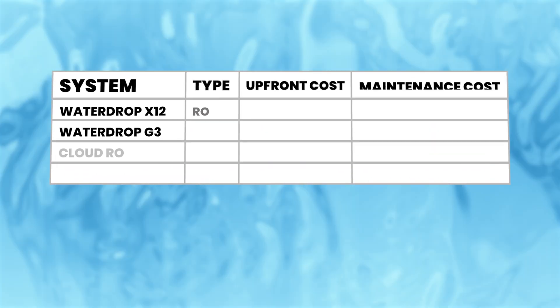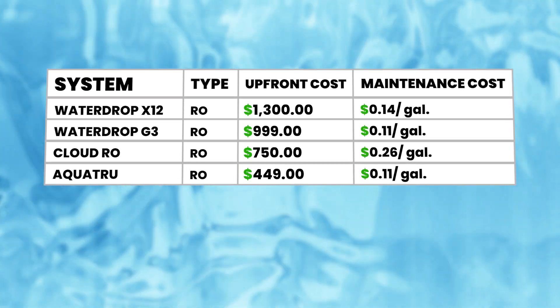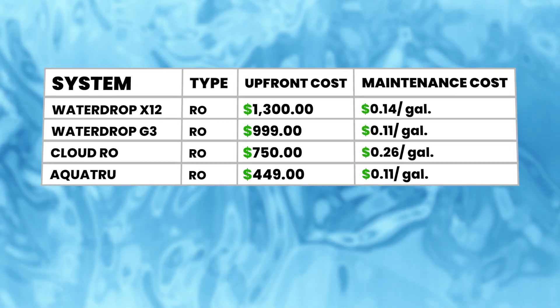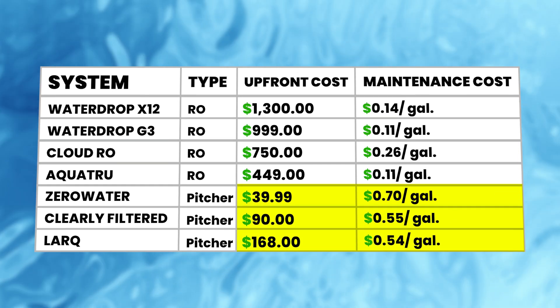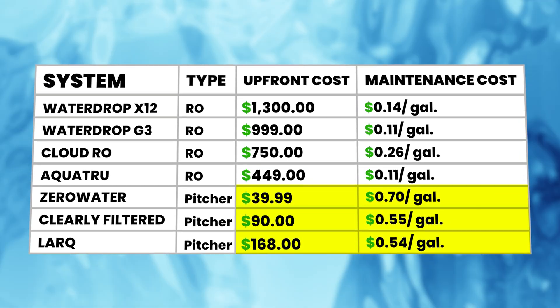That's based on the sum of the average cost per gallon of all three filters the system uses. So while its upfront cost is one of the highest I've seen, it's one of the most affordable systems to maintain over time. For example, water filter pitchers are much cheaper upfront but replacement filters can cost three to four times more. Either way, it's important to account for the ongoing cost of replacement filters when determining your budget.